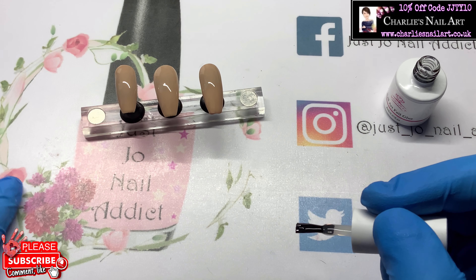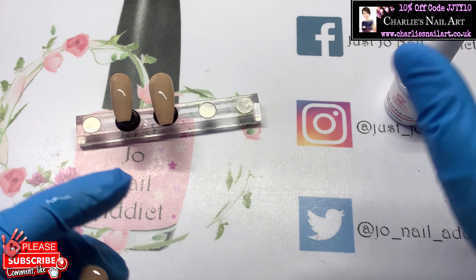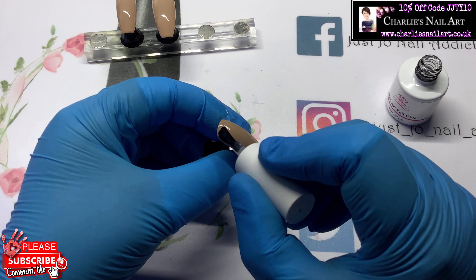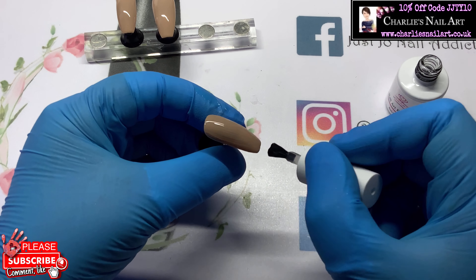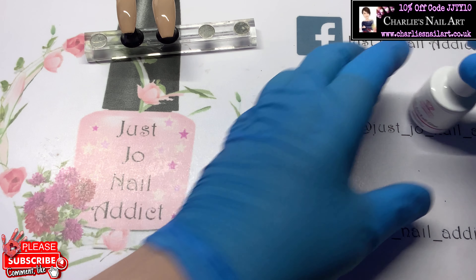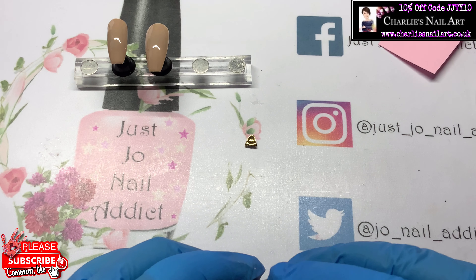Next up we're going to put some Macart foil glue on these nails — we're going to do three of them with the foil glue on and one without. So that was the pinky I just popped in; we're going to do the pointer finger and also the ring finger, which I'll do off camera.